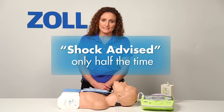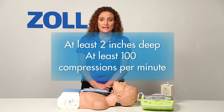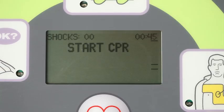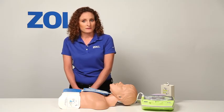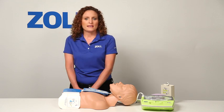Half of all rescues with an AED start with no shock advised. Perform good CPR with chest compressions that are at least 2 inches deep at a rate of 100 compressions per minute, and the next analysis may tell you to deliver a shock. The AED Plus repeats the prompt to start CPR every 10 seconds, because our AED has a technology called Real CPR Help. The AED Plus sees that I've not yet begun chest compressions.